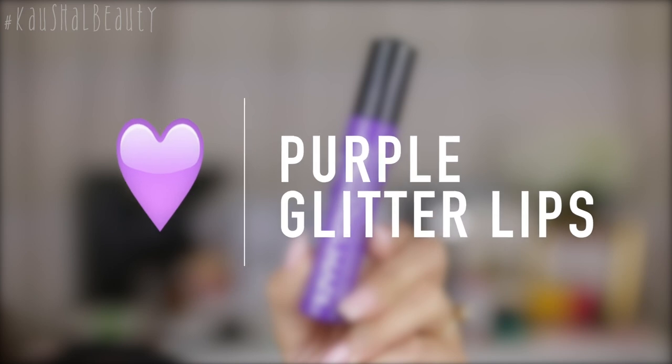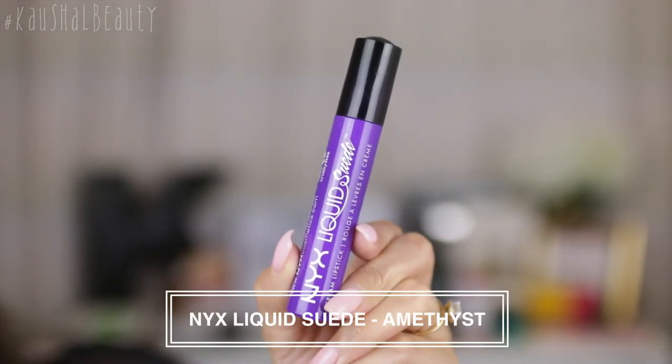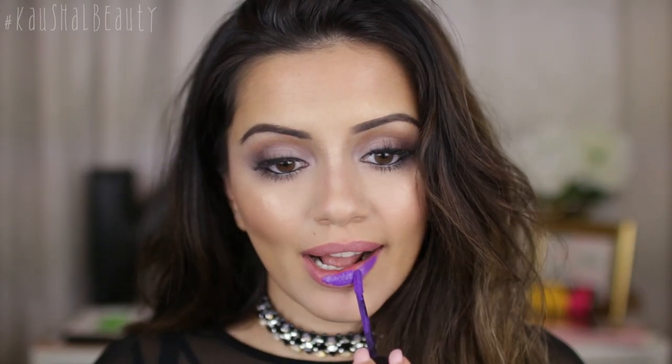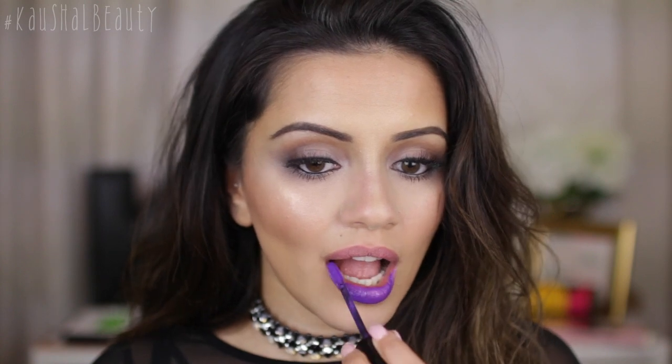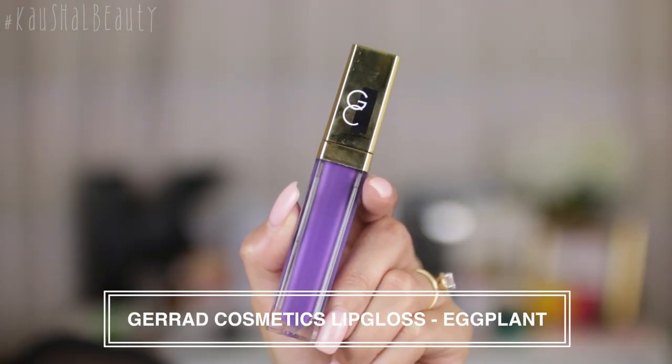For the purple look, I first took NYX Liquid Suede in the shade Amethyst, which is a really bright purple color, and I'm putting this all over my lips to create a nice base for everything to stick onto. Then over the top I went with a lip gloss by Gerard Cosmetics in the shade Eggplant, getting a good layer of that on to act as a glue.